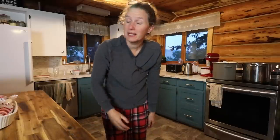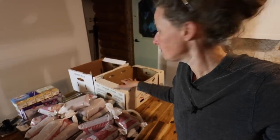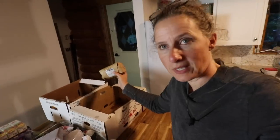Hi everyone, my name is Chelsea. Welcome to Little Mountain Ranch. I'm really happy to have you here with me in my kitchen this morning to get a whole bunch of canning done. I am getting started bright and early this morning before I've even gotten dressed, and I am going to start getting the meat ready for our canning project today. We are going to be canning a whole bunch of ground beef — around 20 pounds — and then around 15 pounds of stew meat.